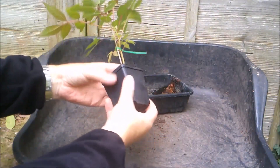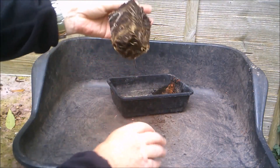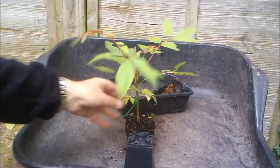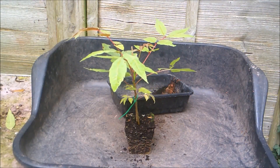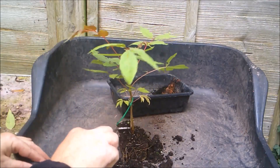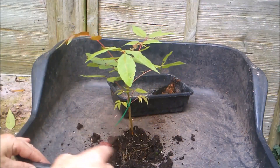Let's just pull that out of its pot gently. You can see it's got a reasonable root system, although it hasn't entirely filled the pot — it's not become root bound. There's my root hook, and I'm just going to — it's planted quite deeply in the pot actually, so it won't take much to get it into that flat little pot.